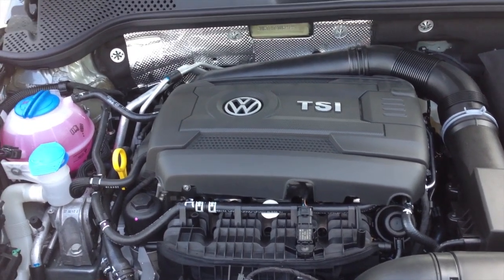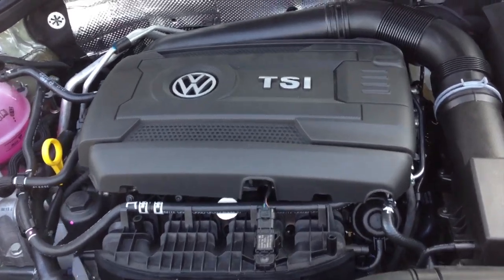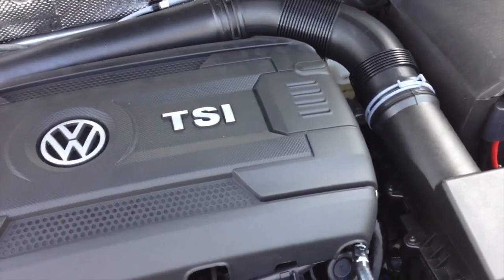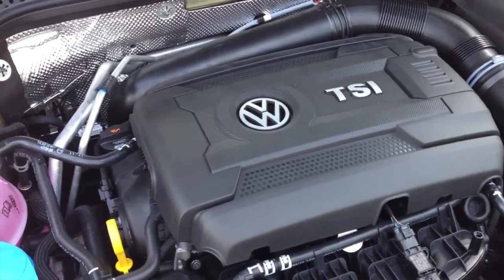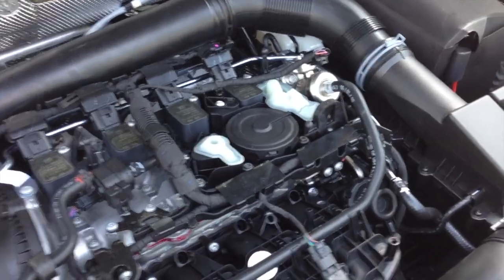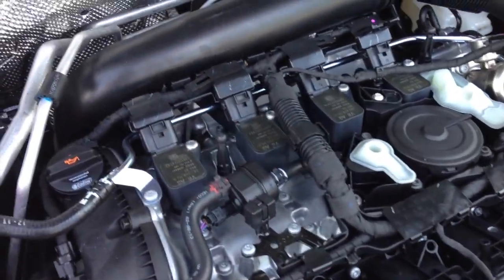Hello, welcome to Jay's Car Block. Today I want to give you a first look at the new Gen 3 TSI engine. This is the new 210 horsepower engine that's being assembled in the new plant in Mexico. I'll take this cover off so I can give you a better look.